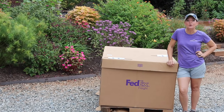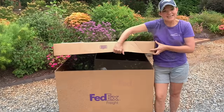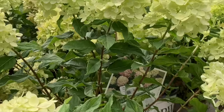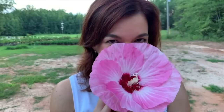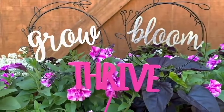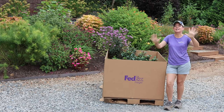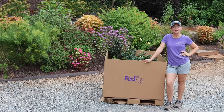Everybody loves getting free stuff in the mail — look what we got yesterday! Hi friends, welcome to Gardening with Creekside. I'm Jenny, and today we have a fantastic unboxing to show you. Our friends at Southern Living Plants contacted us and asked if we would like to trial some of their new introductions for next year. Of course we said yes — we love trialing new plants!